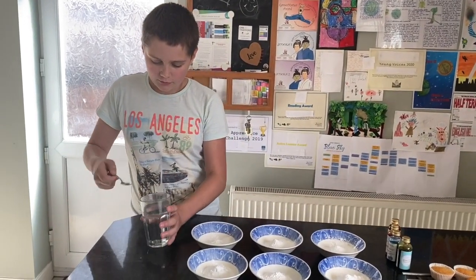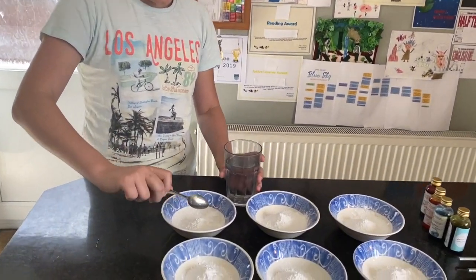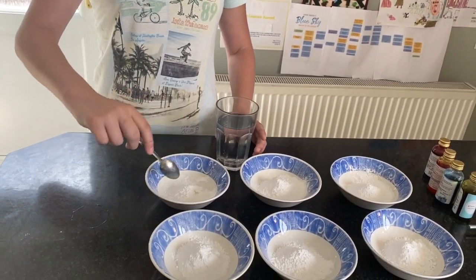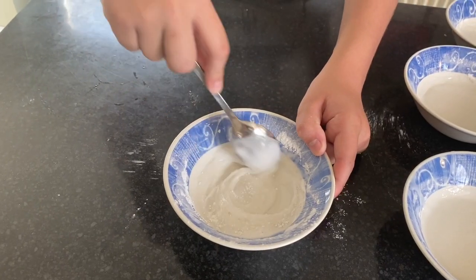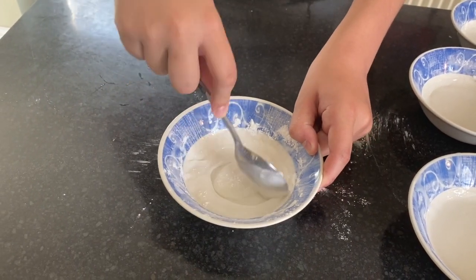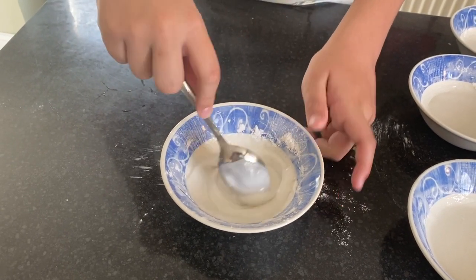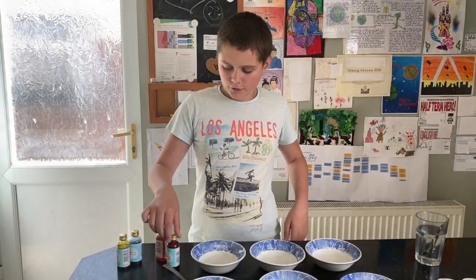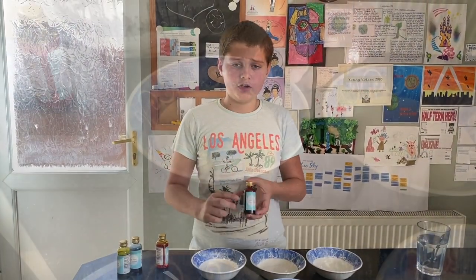So what you're going to do is you're going to get a teaspoon of water and put it in and you're going to give it a nice old mix for each one of them. Then we're going to add our food colouring — make sure to only add a tiny little drop.